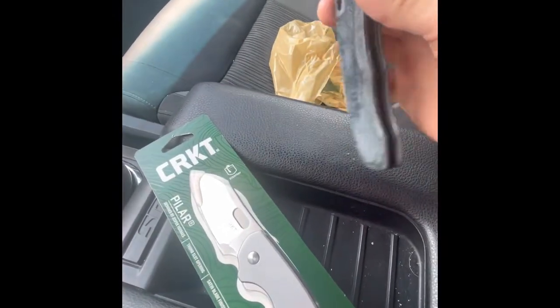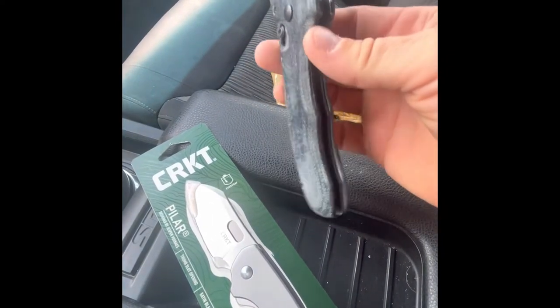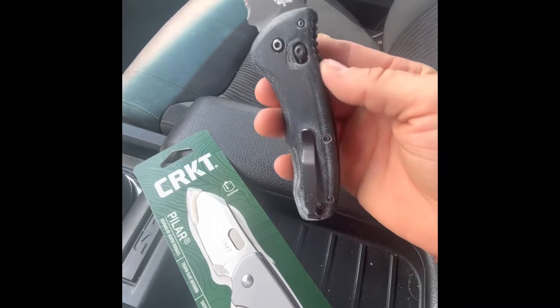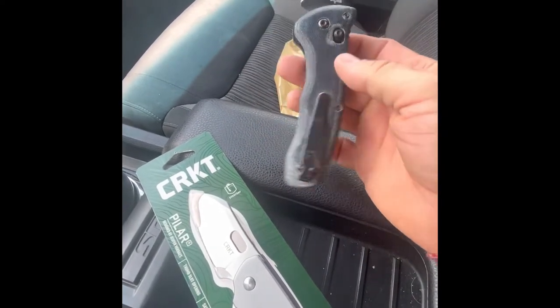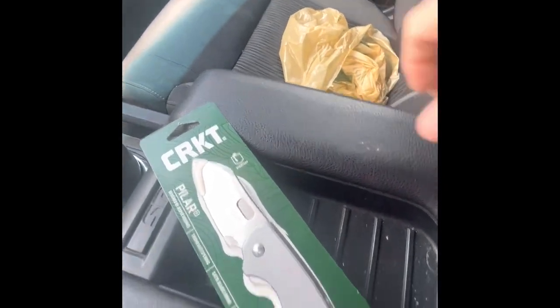Like I was saying, I had a Benchmade Turret that I made some denim Micarta scales for — okay, not my favorite. I like them better than the green OD G10 that had all the ridges on it, but anyway, that's a different project. There it is.